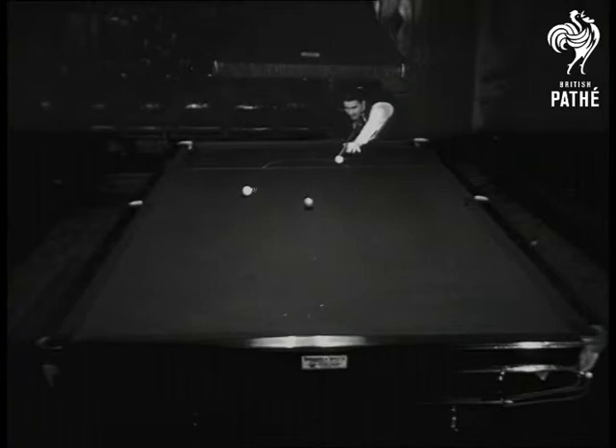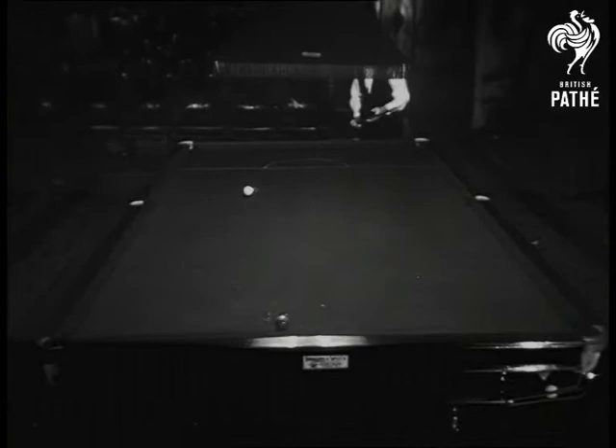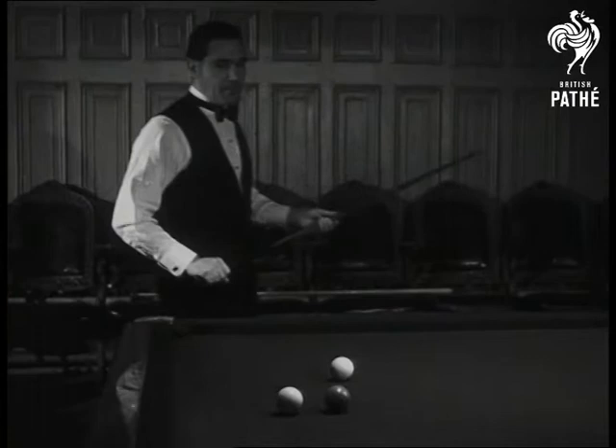Sidney Smith of Doncaster, one of the world's best billiards players, is demonstrating how to play this difficult but fascinating game. Whether he pots a red or goes in off, he's chiefly concerned with controlling the cue ball for the next stroke.